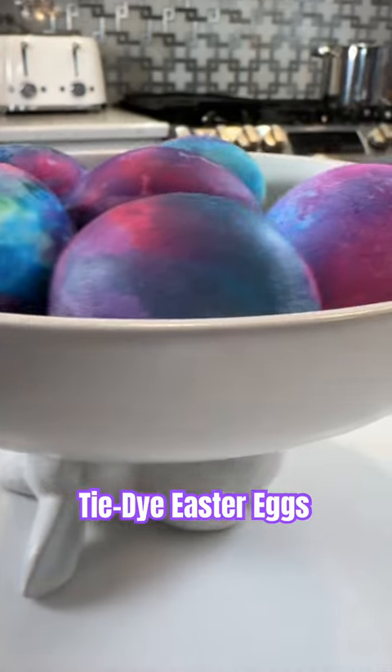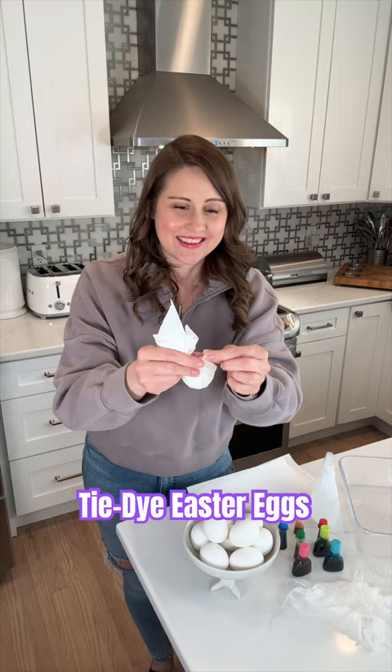Let's make some tie-dye Easter eggs this year. This is such a fun way to color them. Grab your hard-boiled eggs, wrap them in a paper towel, and secure with a rubber band.